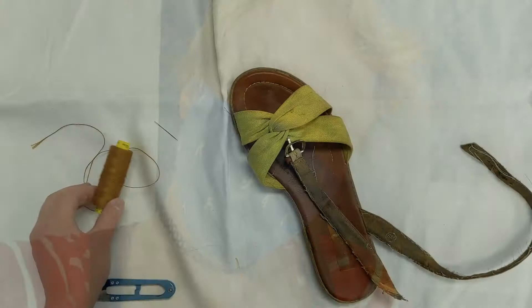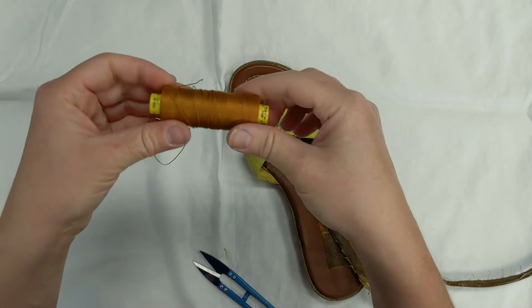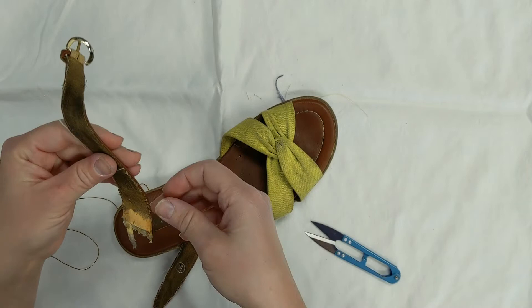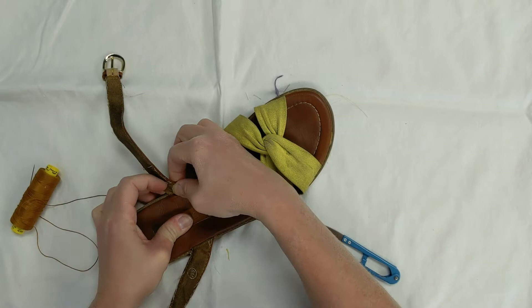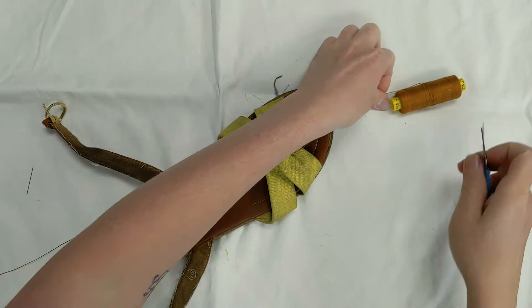I just laid a sheet down because I didn't want to have my shoe on my table. I am using some denim thread and I've got my sandal. I have a small needle — I may end up switching it out, I'm not really sure what's going to be easiest. My instinct tells me that something sharper is going to be a lot easier on my hands. I'm also realizing some sort of a thimble would be handy, but we're going to give it a try first.